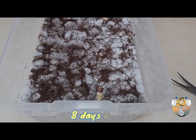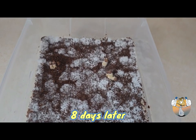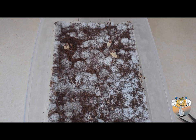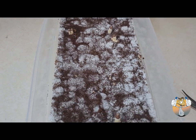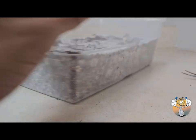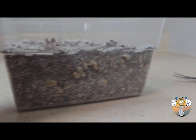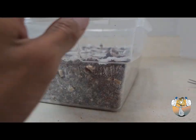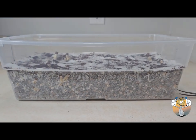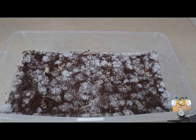Eight days later, I think it's safe to say we are in the clear — none of the nasty c-word that we shall not mention. This has been a success. One thing I've noticed, and maybe it's because it's my first time adding a casing layer, is that I do have a lot more side pins than I had in my previous grow.